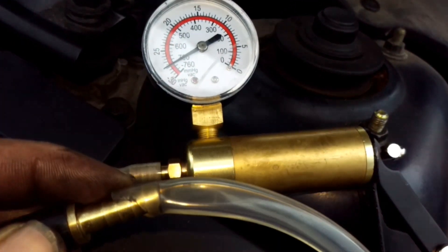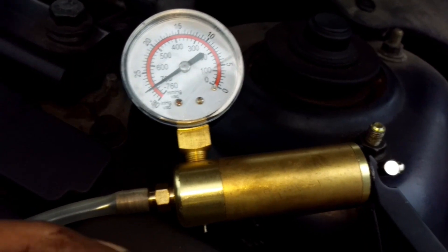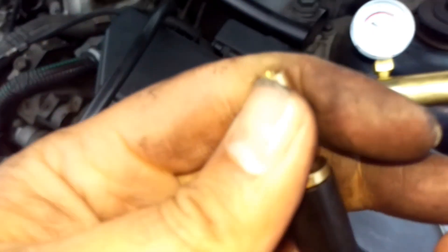That shows that the vacuum pump doesn't have any leak and is working absolutely fine. If I disconnect this and then just remove the oil filler cap...